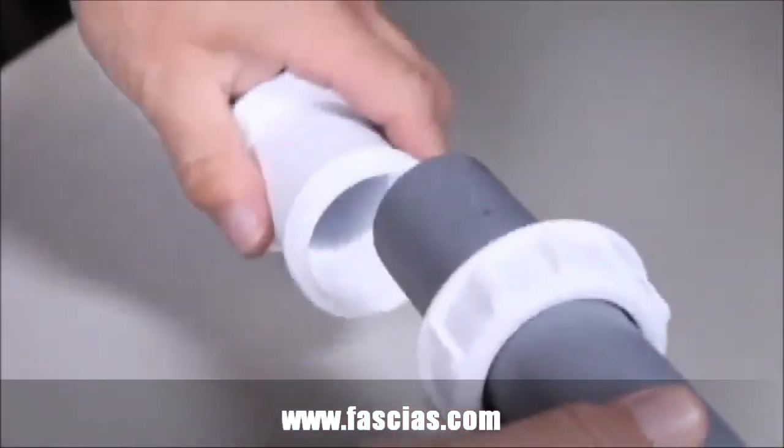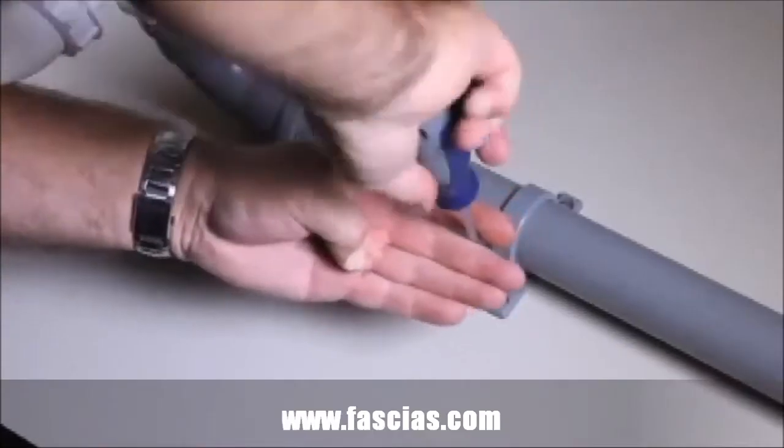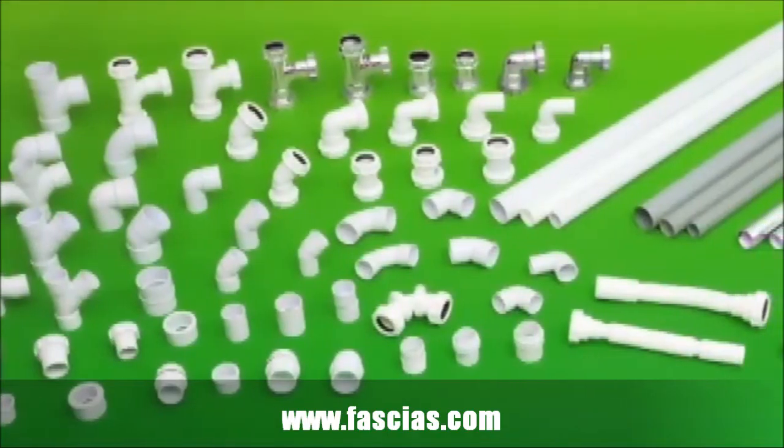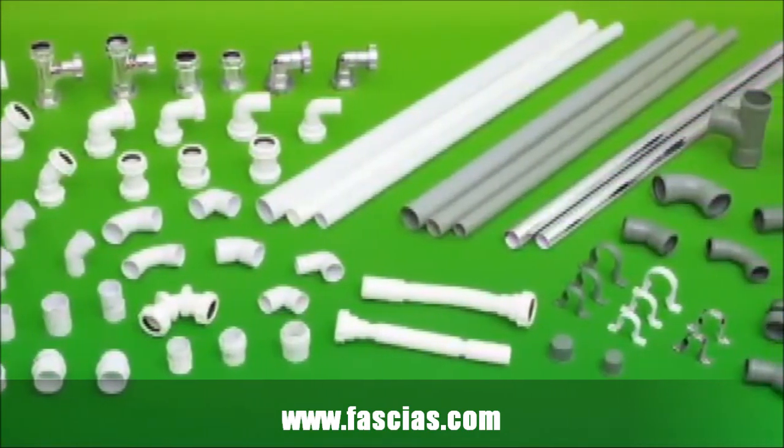Flowfast solvent weld and push fit systems can be joined using a universal compression fitting. All pipes must be supported both vertically and horizontally. A wide range of fittings are available for both the push fit and solvent systems, and include compression fittings.